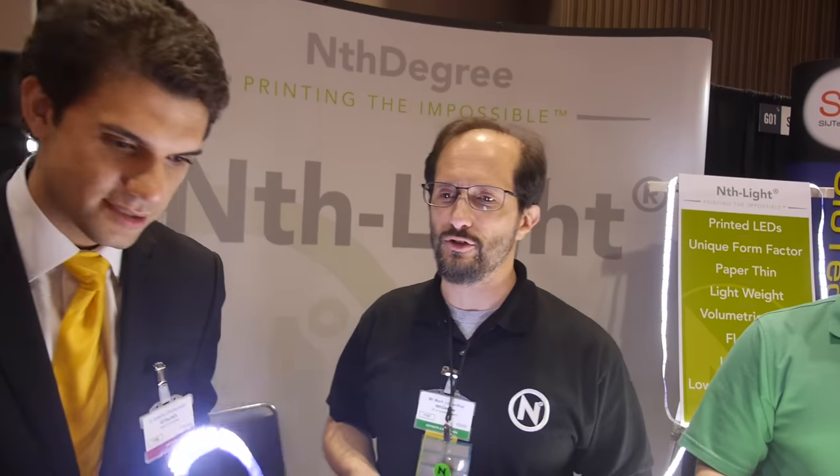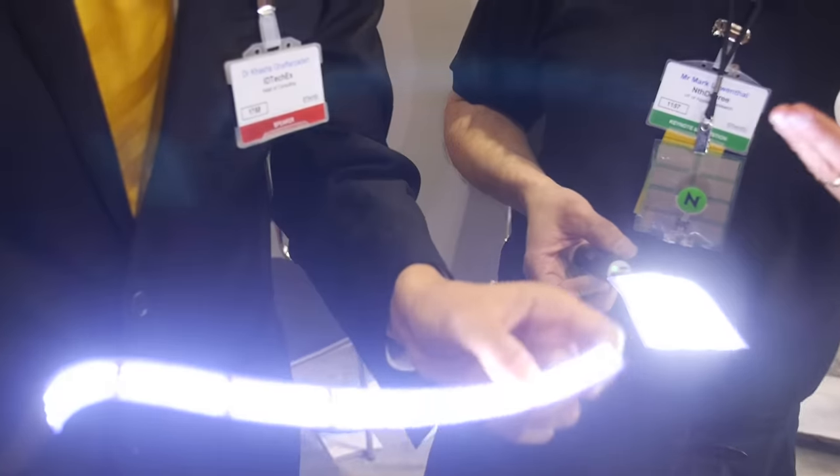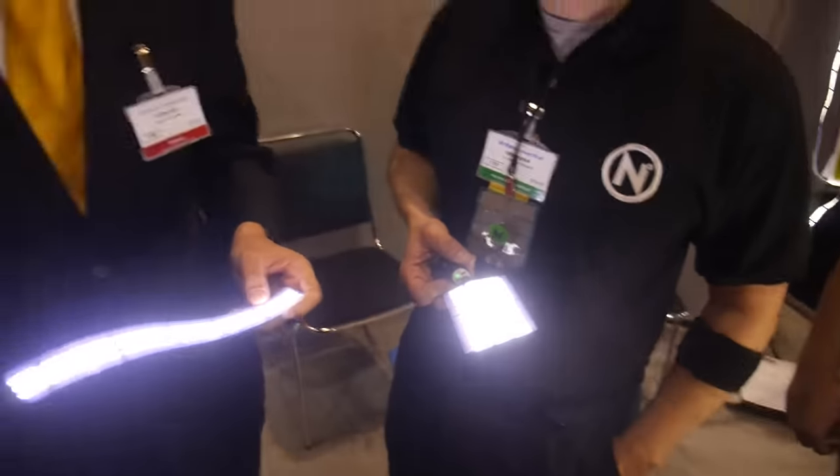We've had to design all the materials that go into this, including the LED structures, the inks, the transparent conductors — pretty much everything. And so we've been able to make all those things work together so that we can really quite easily control the way the LEDs lay down.